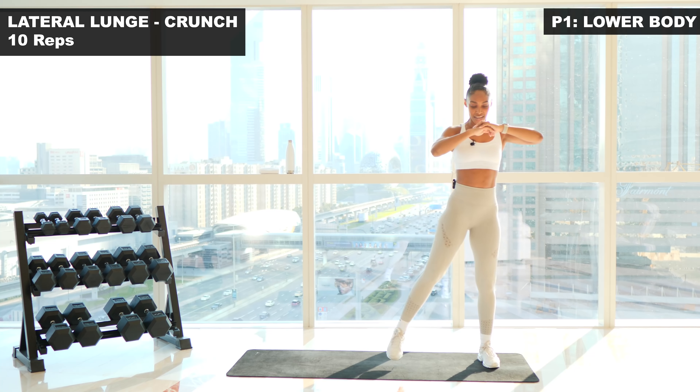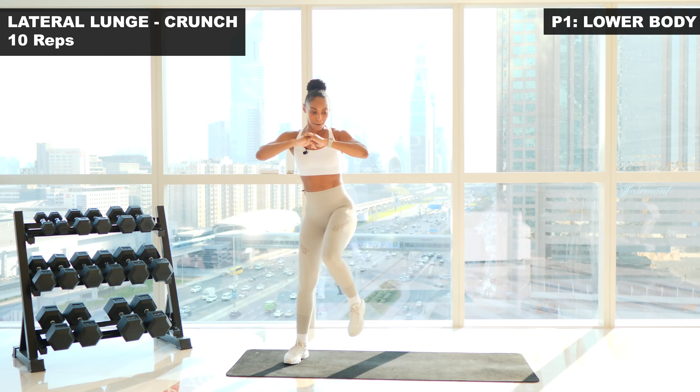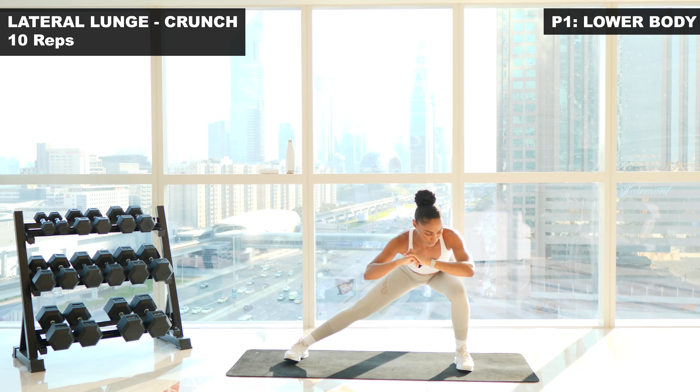We're gonna switch legs. Three, two, one, let's go. Step it out. Uncrunch. One. Two. Control. Three. Four. Chest is up. Five. Six. Seven. Eight. Nine. Last one. Ten.